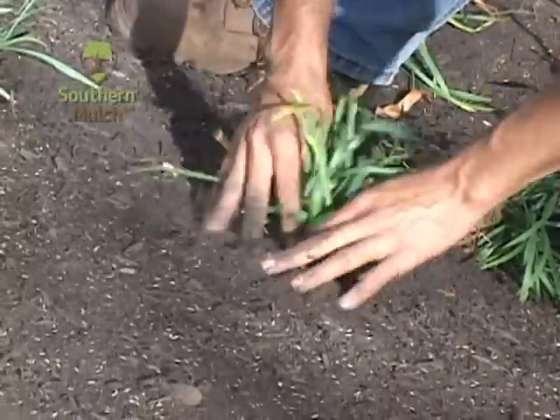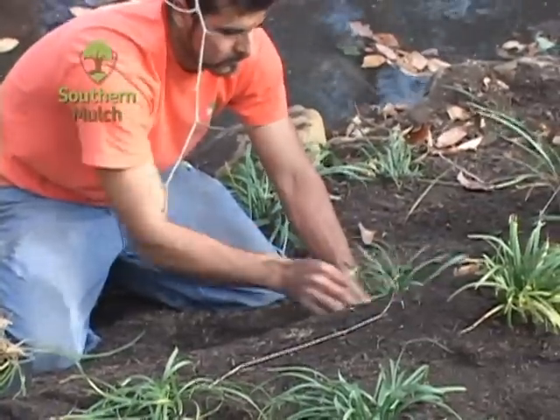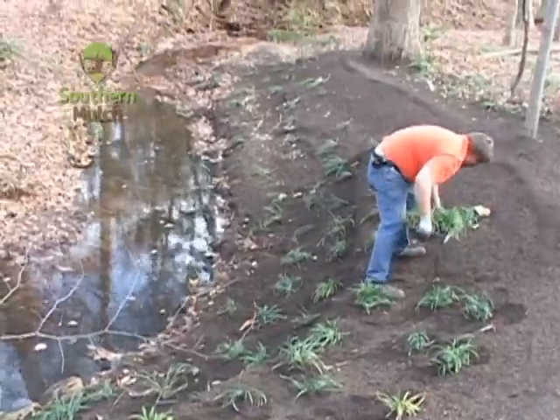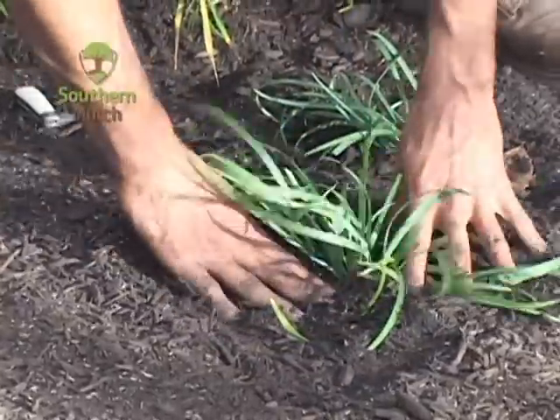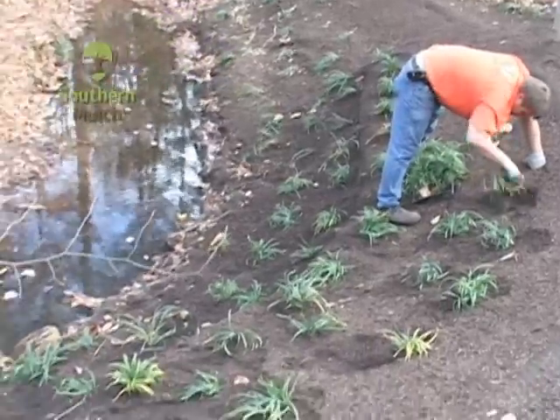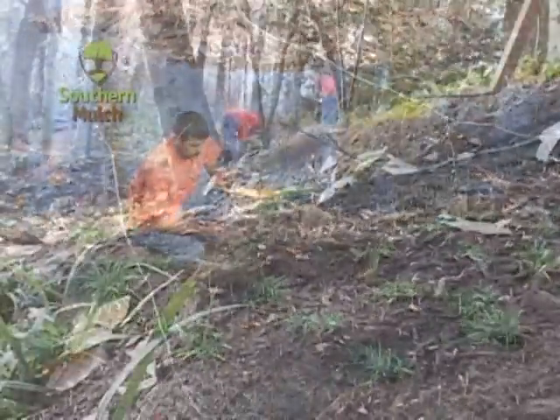Since the first installation of liriope in 2001 had proven able to withstand the stormwater flows along this bank, we wanted to use it in this additional reinforcement. Liriope grows quickly in compost and develops dense 16 to 18 inch root systems that act like Velcro to secure the compost mix to the stream bank.